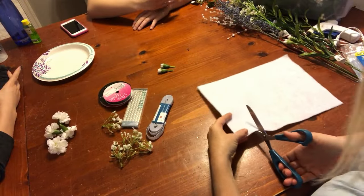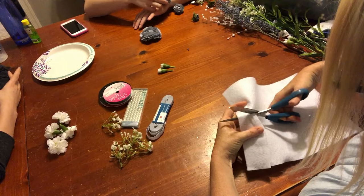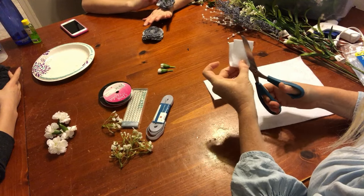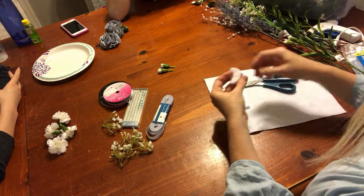The next thing I did was I just took my felt and cut a rectangle shape, then folded it in half. You can either cut a circle or an oval — it just depends on how big you need your corsage to be. I made a bigger one and a smaller one, so it's kind of an oval shape. This is going to be the base that you glue everything onto.